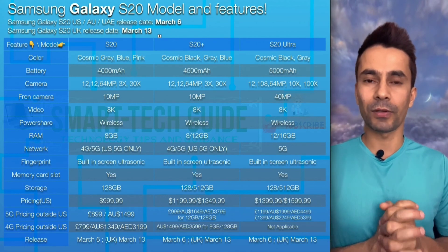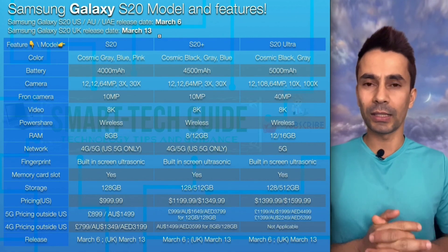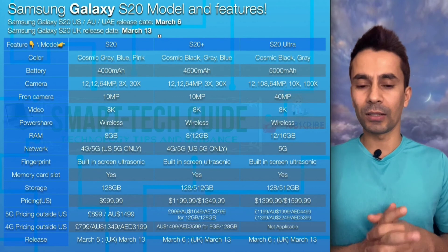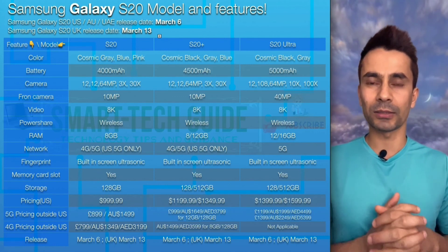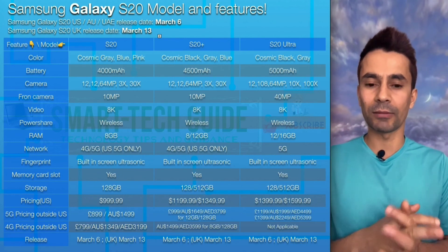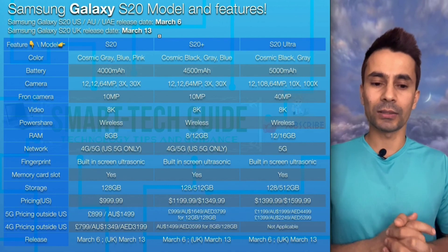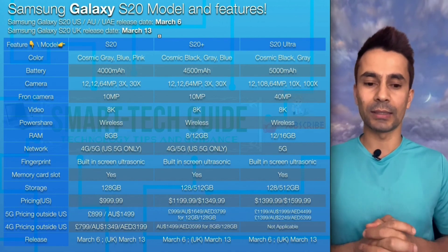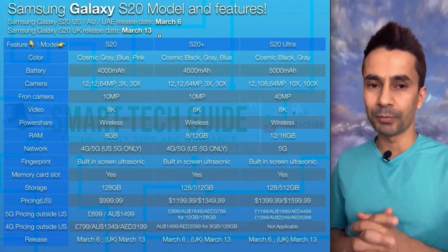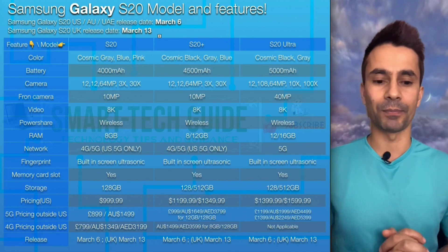For colors: the S20 comes in Cosmic Grey, Cosmic Blue, or Cosmic Pink. The S20 Plus comes in Cosmic Black, Cosmic Grey, or Cosmic Blue — the pink version is not available in the S20 Plus. The S20 Ultra will only be available in Cosmic Black or Cosmic Grey; both pink and blue are not available in the Ultra model.